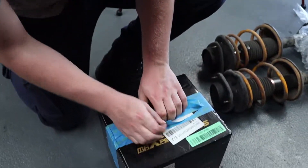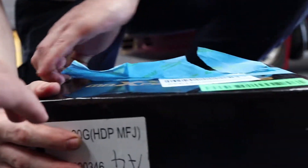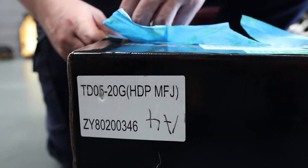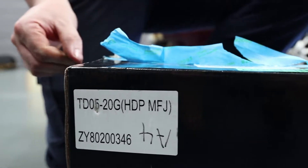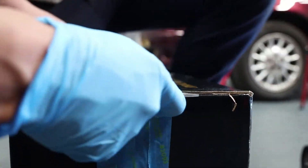So this is a Max Peding Rods turbocharger. I believe this is the TDO5 20G. So it's TDO5 20G - they're meant to be the upgraded rear housing ones, aren't they? They're meant to be able to put out approximately 400 horsepower when tuned.